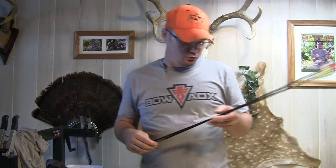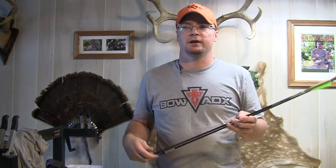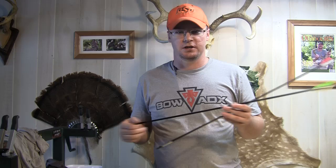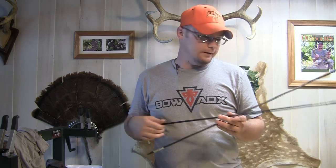I've actually shot these SD Hunters on hog hunts and deer hunts and had really good luck with them every time. I've shot several hogs with these — several 200-plus pound hogs — with a hog setup at 70 pounds, fast bow, and had really good luck with them as far as getting penetration and getting my hogs put down effectively and quickly.